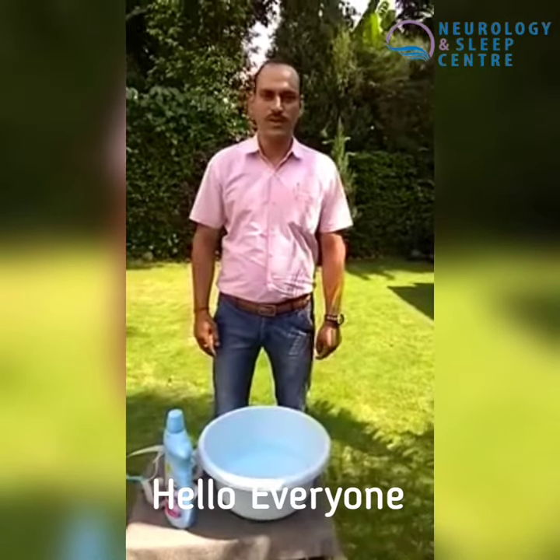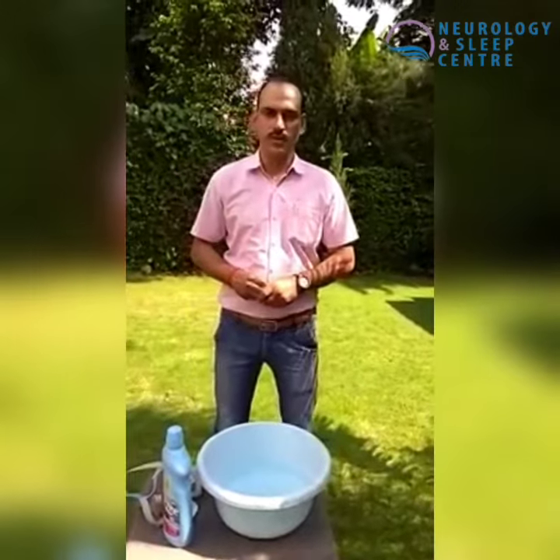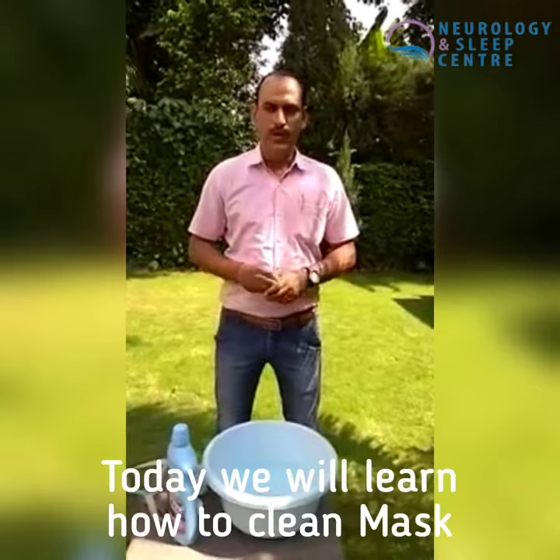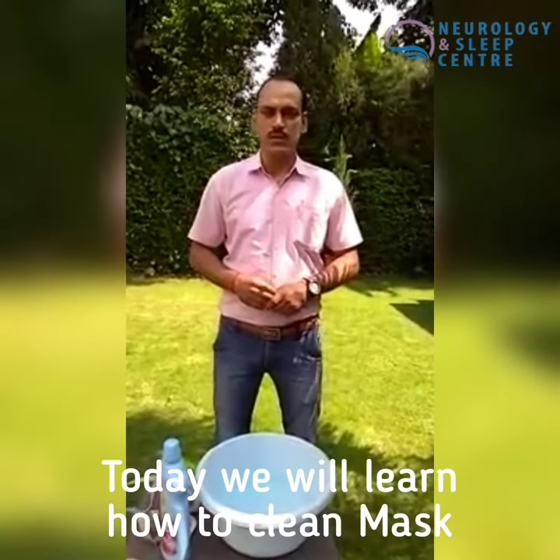This is Avnish Singh from the Neurologen Sleep Center. We have told you about how to wear a mask and how to wear it in a better way. Today we are going to tell you how to clean the mask.